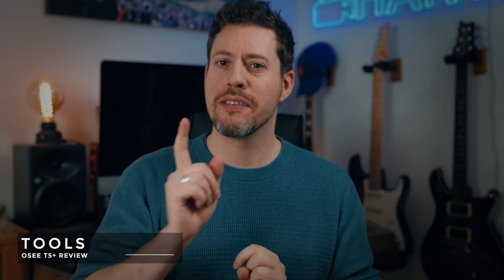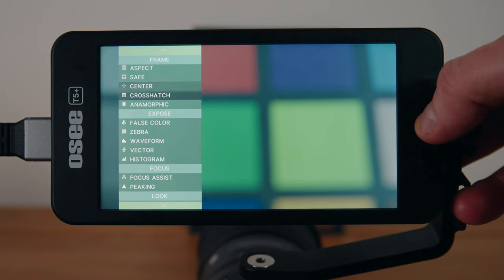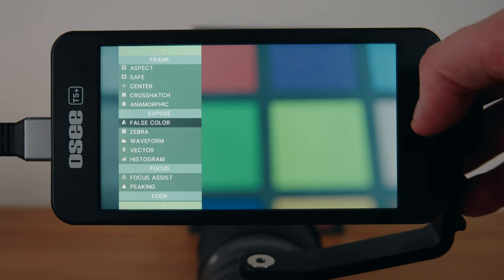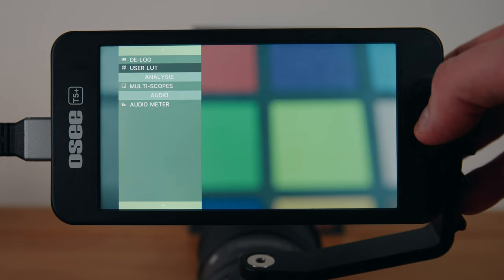In terms of features and tools, I can't think of a single one that you see in these kinds of monitors that this doesn't have. We're talking aspect ratios, safe zones, anamorphic desqueeze, false color, zebras, waveforms, vectorscope, histogram, focus assist, peaking, audiometer, plus a multi-scope mode.